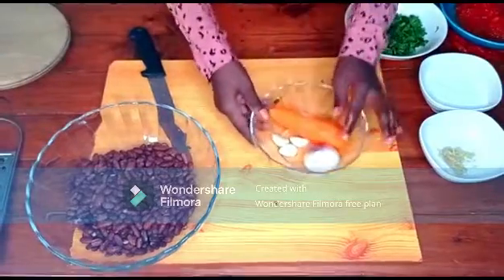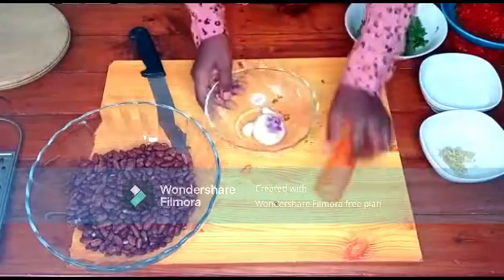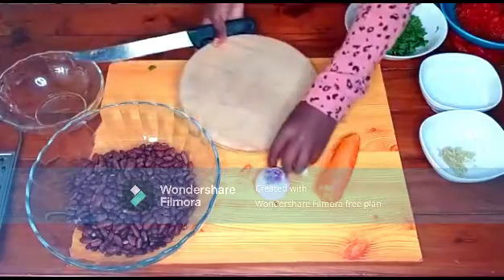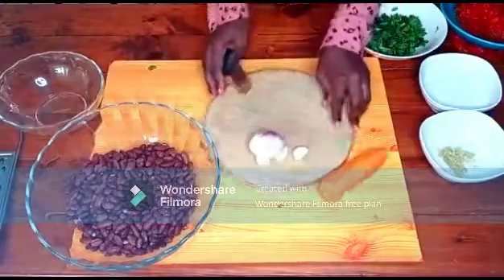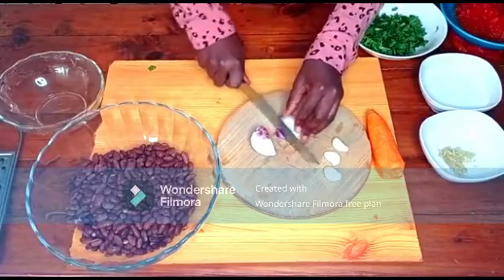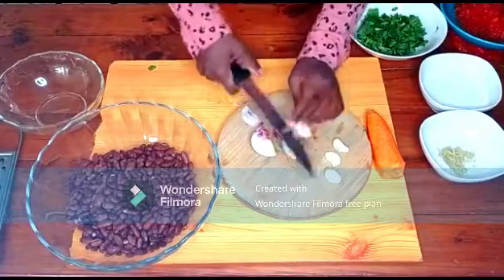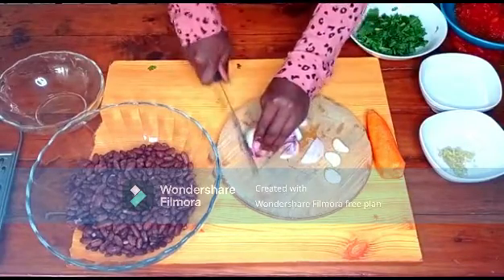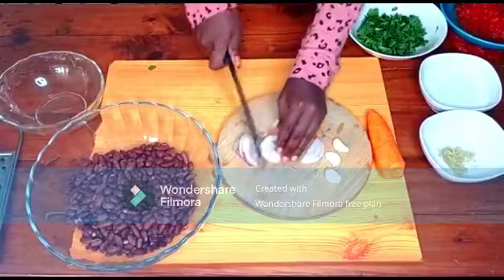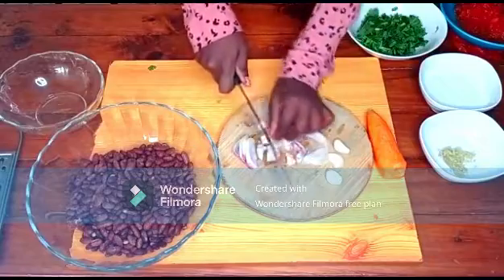Next I have three pieces of garlic, the onion, and the carrot. We start with the onions — I'm going to cut them into small pieces, make sure they're finely chopped.